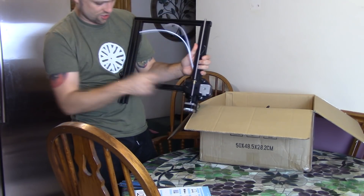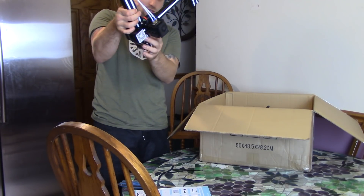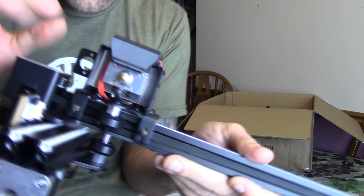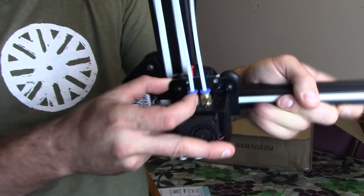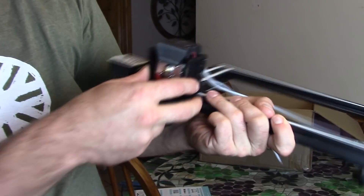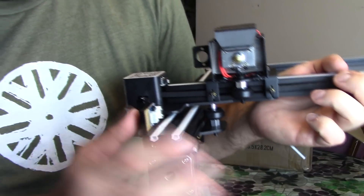Looks like it is a single lead screw Z-axis. It comes into one nozzle — both filaments come in here and they've got two separate heat blocks on there, so you can have your two different filaments going. This all looks very standard, something like a CR-10. Very nice.